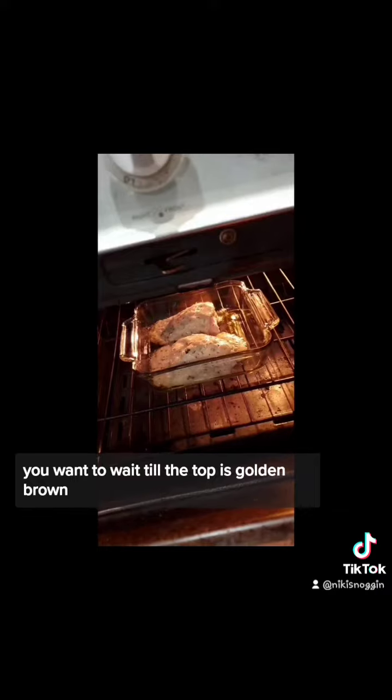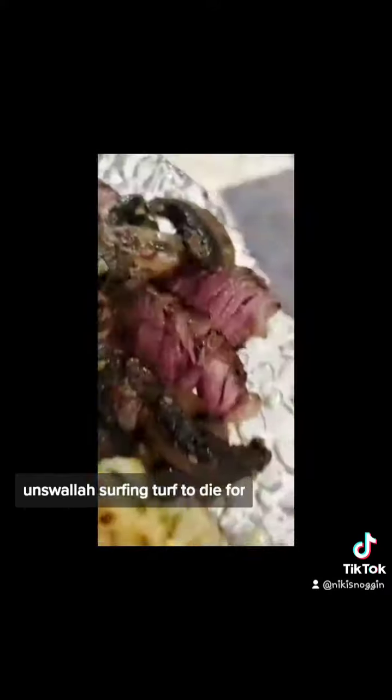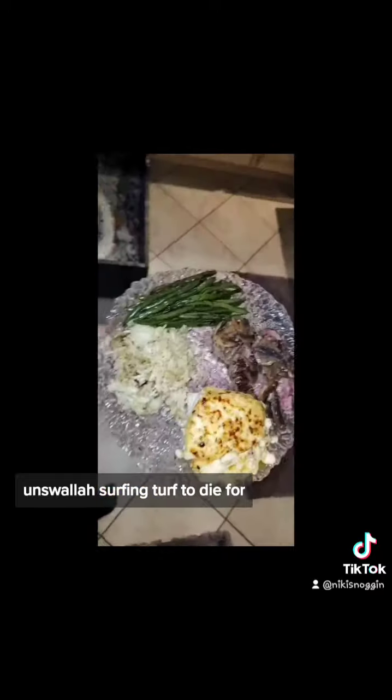The halibut is still going — you want to wait until the top is golden brown. We are almost there... and there we are. Voilà — surf and turf to die for!